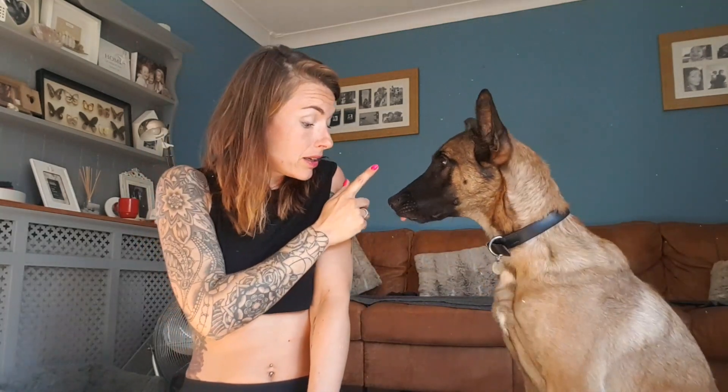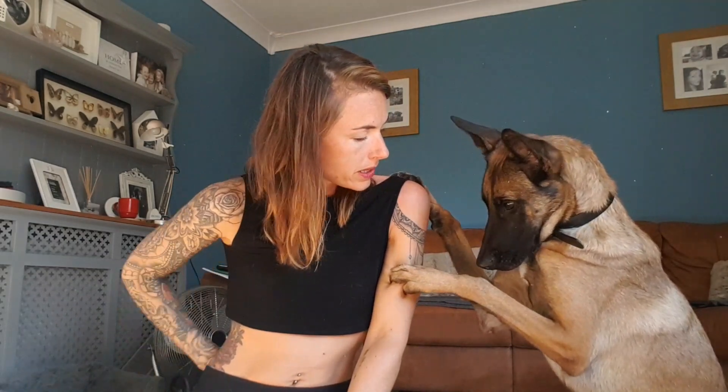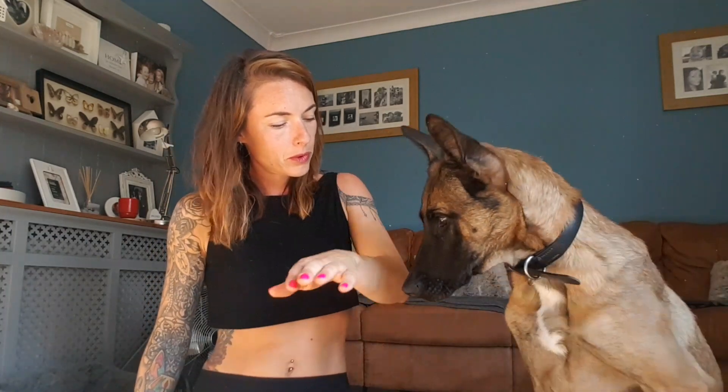Just by doing loads of tricks with Elsa as well. We're starting to do a little 'say your prayers' command when she puts her paws upon my shoulder. We need to cut your nails today, huh? Say your prayers. Yes.